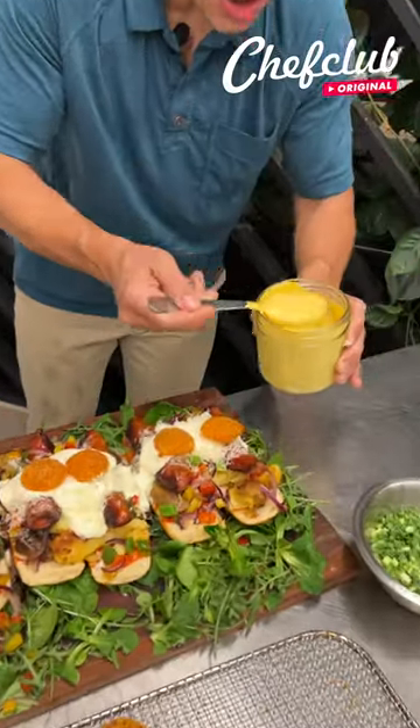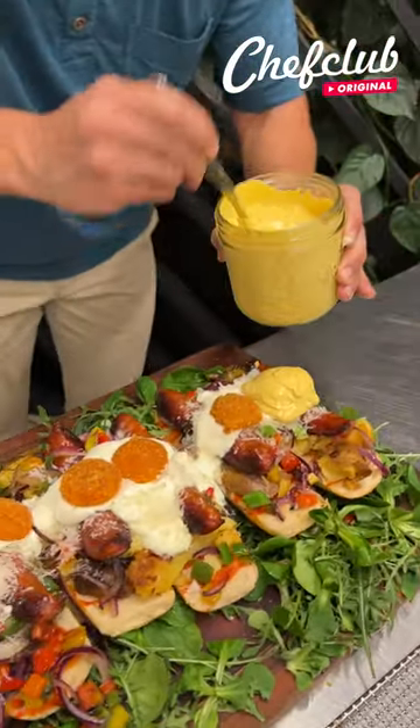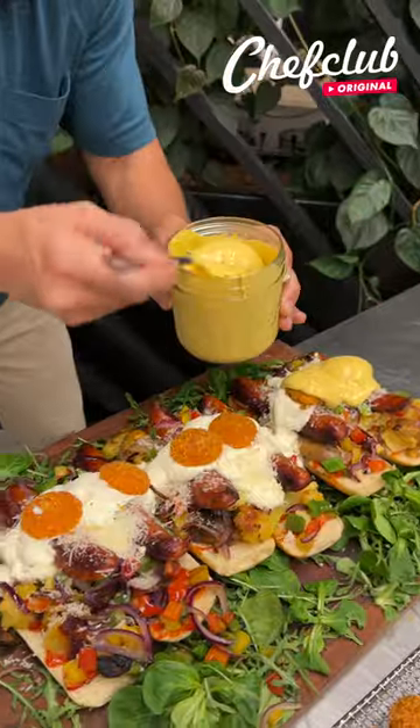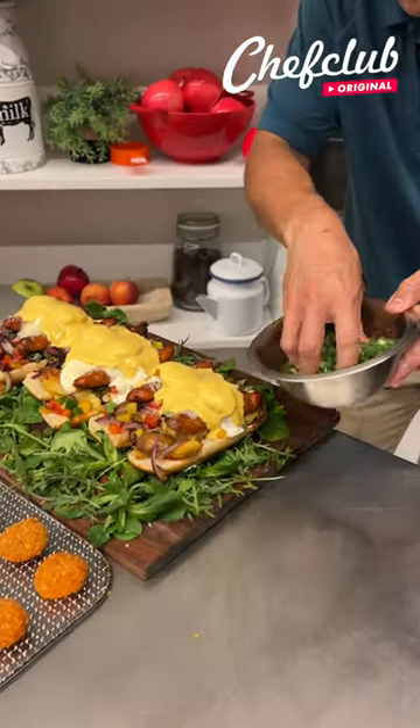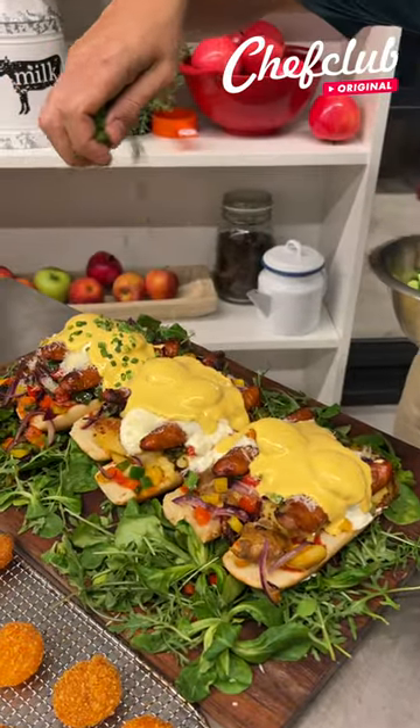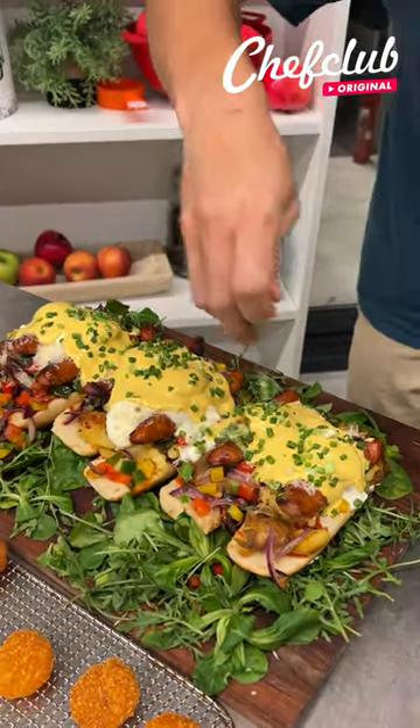We've got our spicy hollandaise. Drizzle that right over each egg yolk — a nice spoonful. And finally, we've got our scallions. We're just going to go right over the top of those.